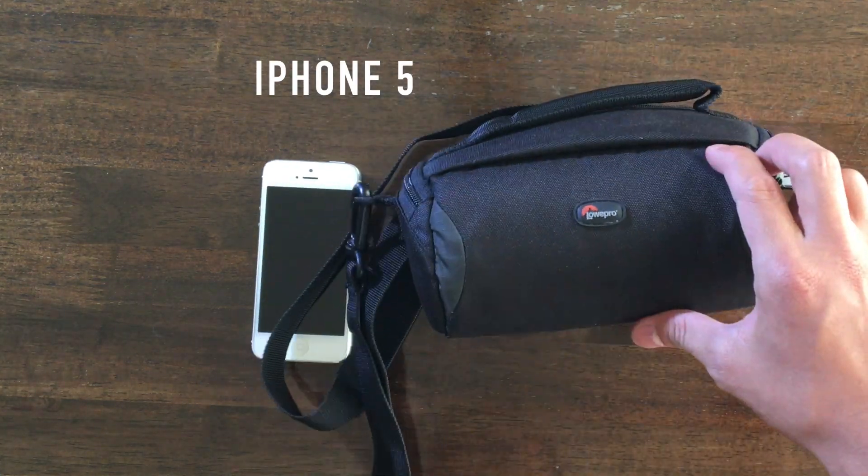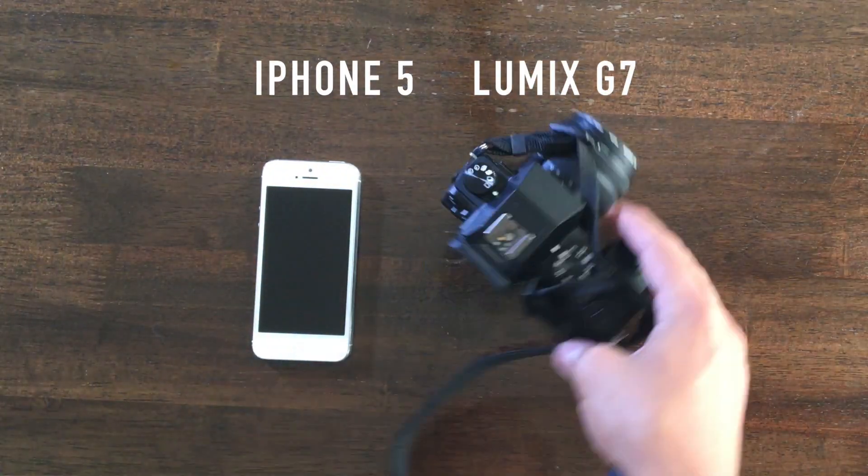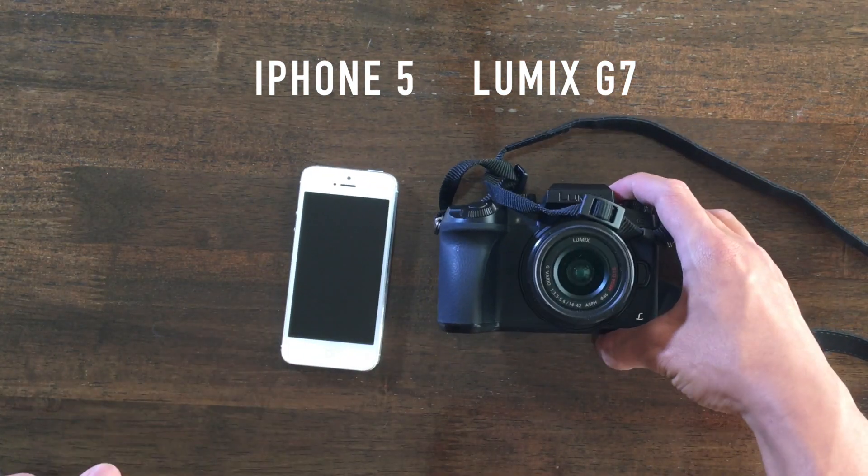Now, in terms of portability, the Lumix G7 has probably got to be one of the best cameras out there right now. It's got the right balance of being small yet having a good grip. It's also really light, so it's not a pain to carry around all day. On top of that, the micro four-thirds lenses are pretty small compared to other mirrorless camera systems, or especially against DSLRs.